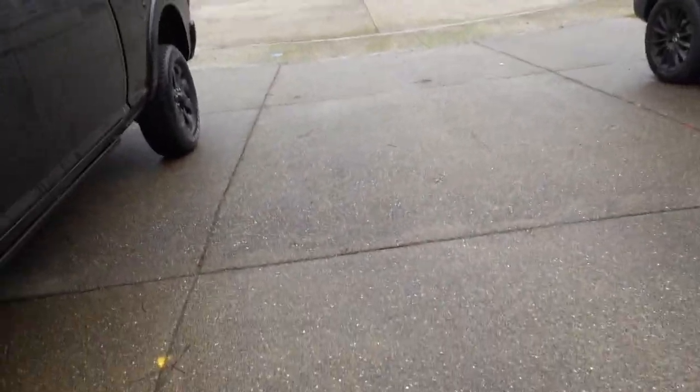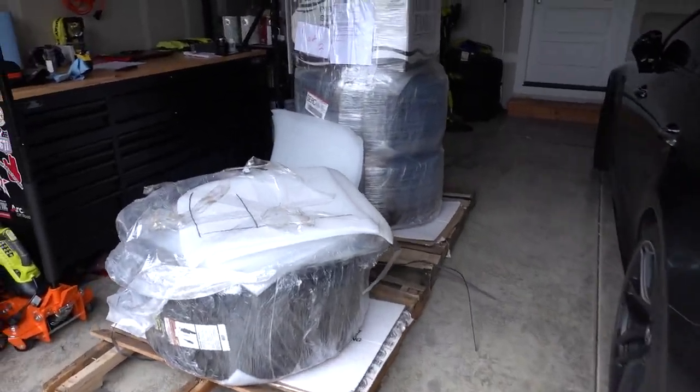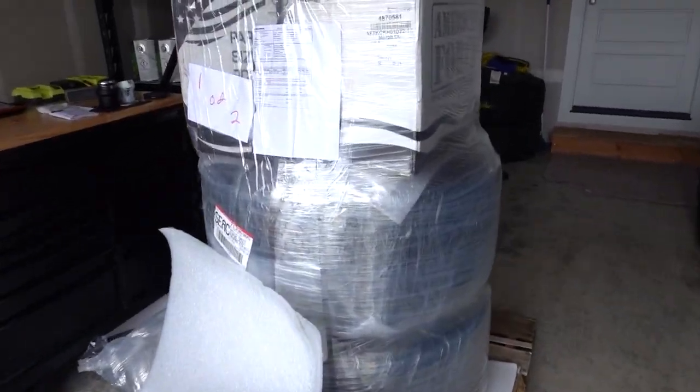These are truck grapplers so they're not crazy loud, but they're going to sound awesome. I'm going to inspect them and get them mounted sometime this weekend hopefully. Then we'll take some pics and video of how bad it rubs. They're a little bit taller than the stock tires — I think stock is around a 33 or 33 and a quarter.